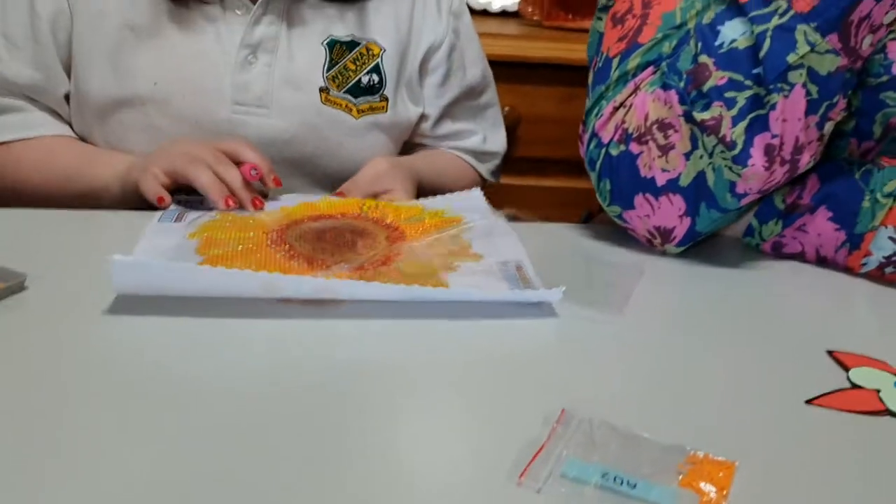I've done cross-stitch for a long, long time and just recently got back into it. And Elizabeth is doing some diamond dots.